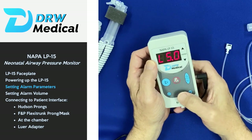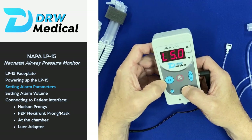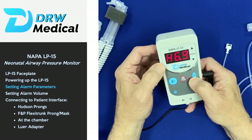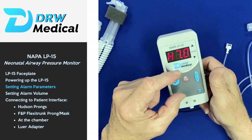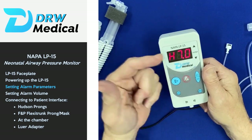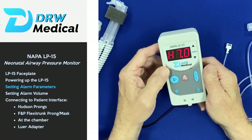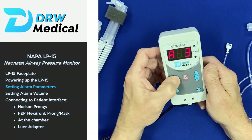To access the high pressure alarm limit, press the menu button one more time and set that accordingly. Typically we try to bracket the ordered bubble CPAP pressure — in this case, if they order six centimeters of water pressure, we bracket that at five and seven for the low and high alarm limits.